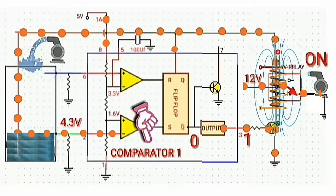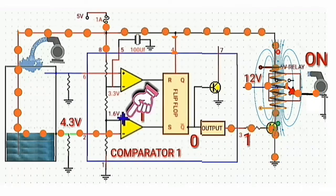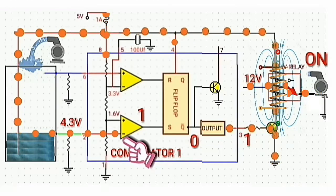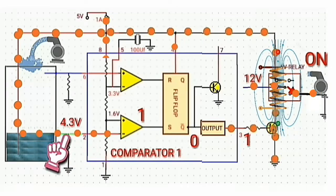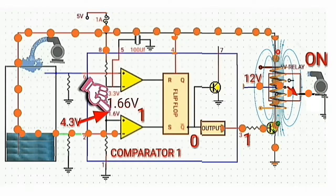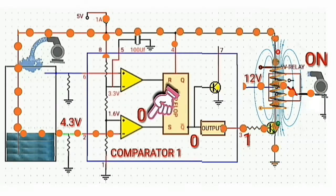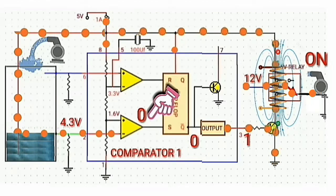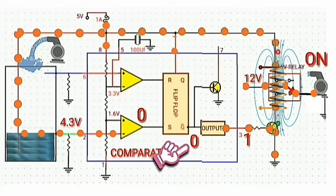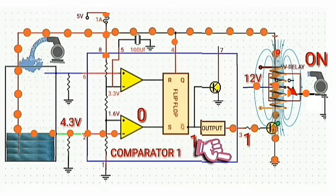Now let's compare the two inputs of comparator 1 — the positive input and the negative input. Since the negative input, which is 4.3 volts, is greater than the positive input of 1.66 volts, then the output of comparator 1 will be logic low. When the output of comparator 1 is logic low, then the output at Q-bar will be logic high, and the output at pin 3 will be logic low.